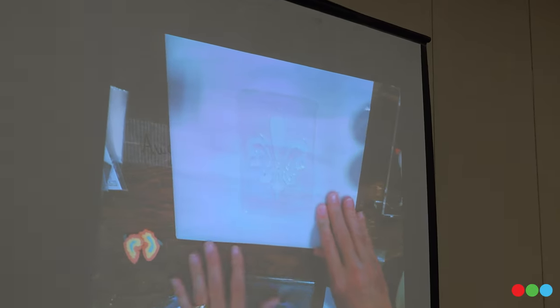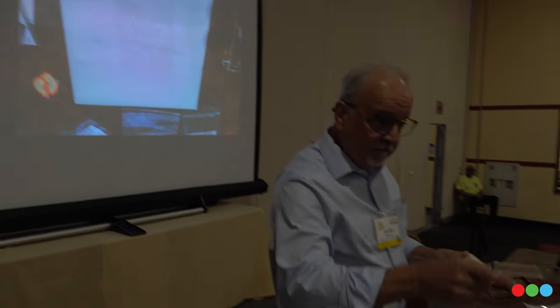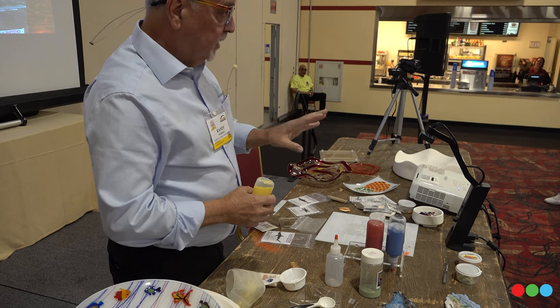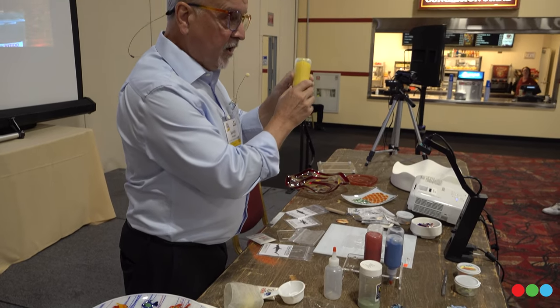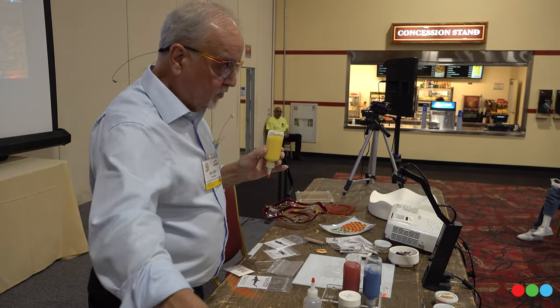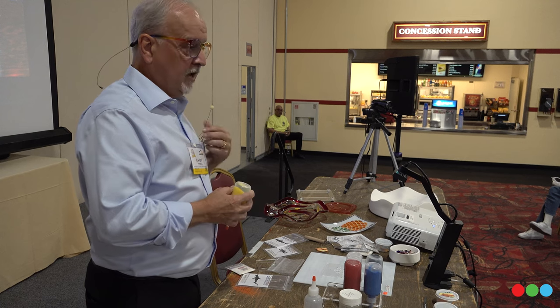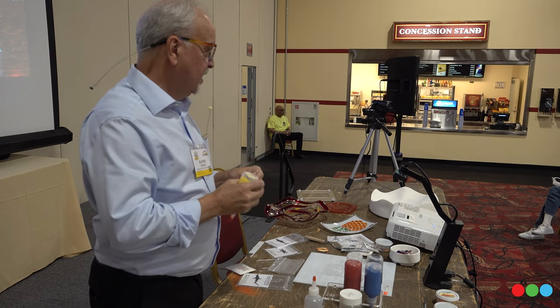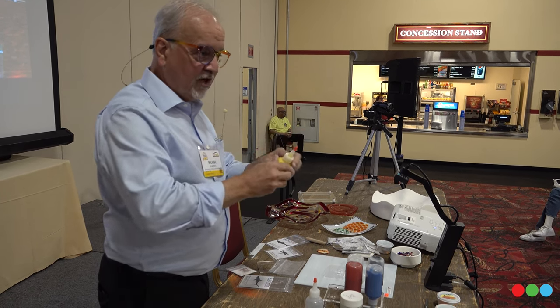Now we have our goo colors mixed. You might say, how do you get the goo colors into the bottle? So now that we have our goo mixed up, it is one-to-one. To fill one of these bottles, it's one-third cup of goo and one-third cup of powder. Put it in a bowl, or what I like to do is put it into a Ziploc baggie and squish it around inside until it's all nice and mixed up, cut the corner off the baggie, and squeeze that whole thing right in there.